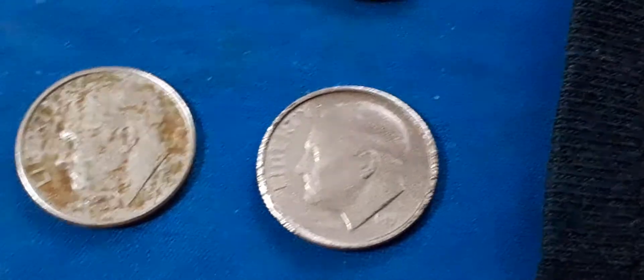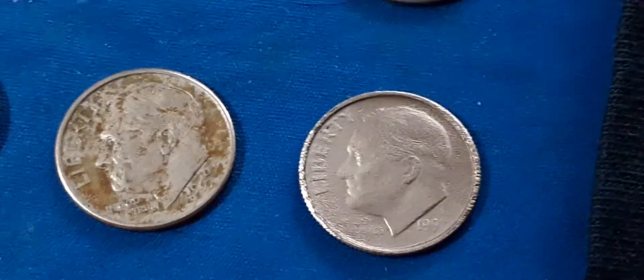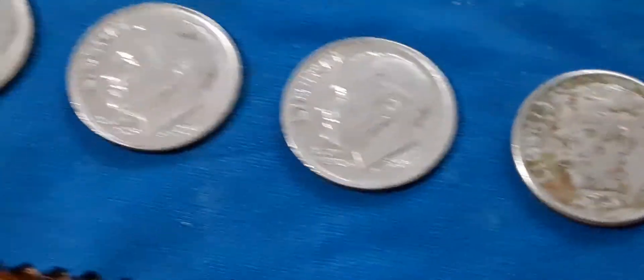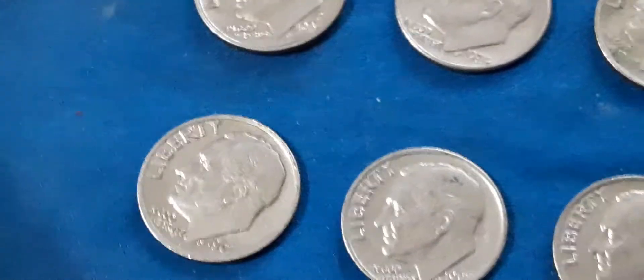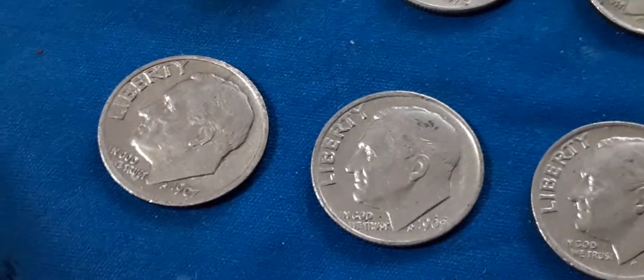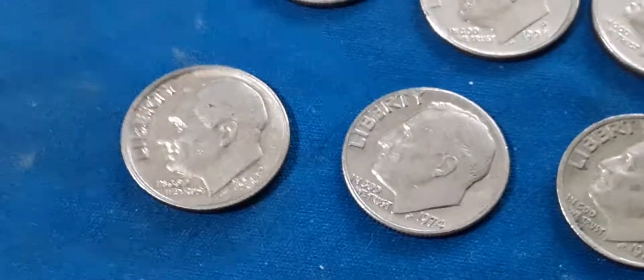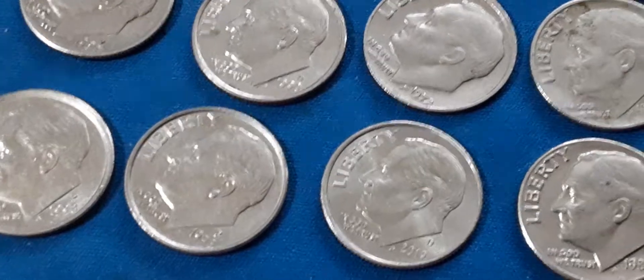It's a '91 but it's pretty cool looking. So is this one - this '97. This one here is off-center. They've got a lot of detail on them, that's why I put these ones aside.